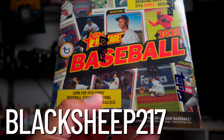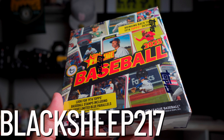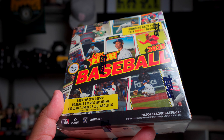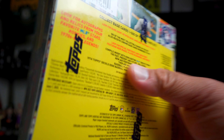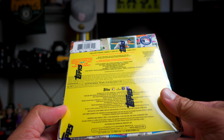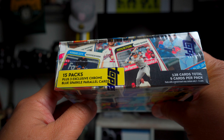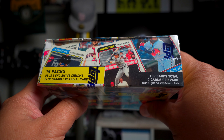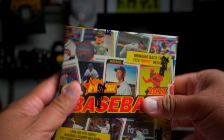Hey, what's up guys, it's Luke Black Sheep 217 here. Check it out - it's a Baseball Heritage box. This is a mega box, I think. It's a bigger box, not a blaster box. This was something I found at Walmart. You get 138 cards total, 9 cards per pack, 15 packs per box, plus three exclusive chrome blue sparkle parallels.